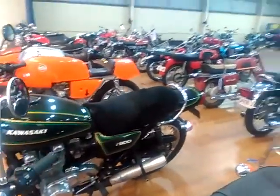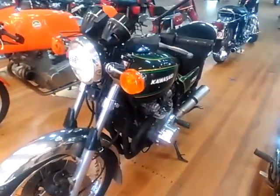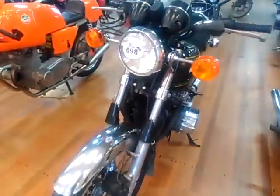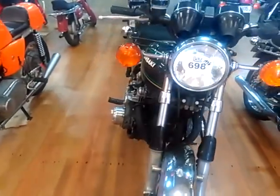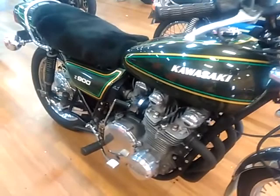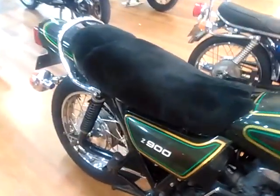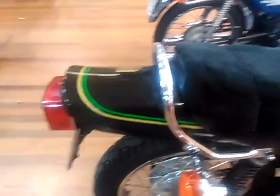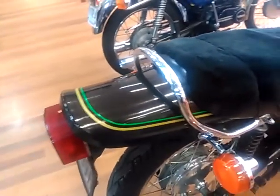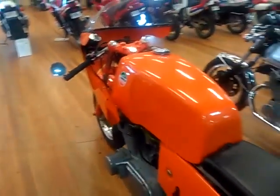Next to it is a Kawasaki Z900, modified with a four-into-one exhaust pipe from 1976, making it the Z900 A4. One of the common bikes that restorers look for when they can't afford the original Kawasaki model. It has very much the similar features as the early models — that famous ducktail seat cover, side covers — and it's in lovely green and gold.